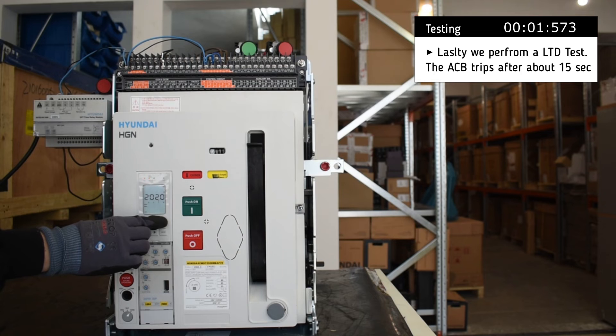And lastly, we perform a long time delay test, and after about 15 seconds, the breaker trips.